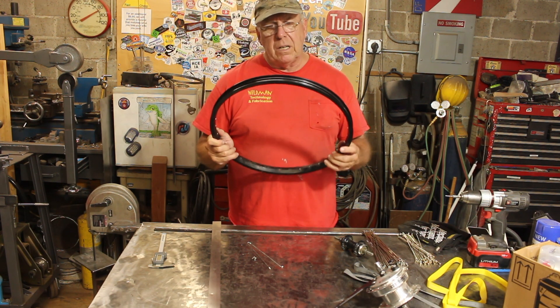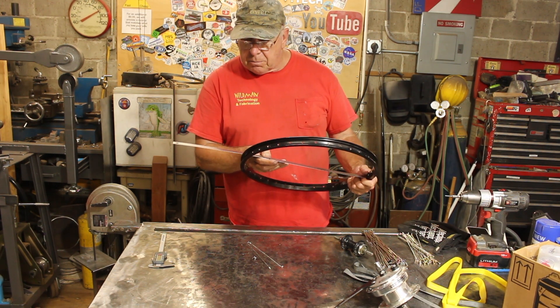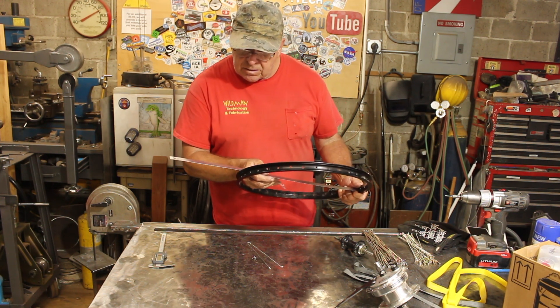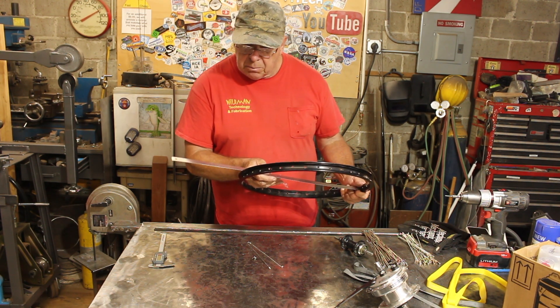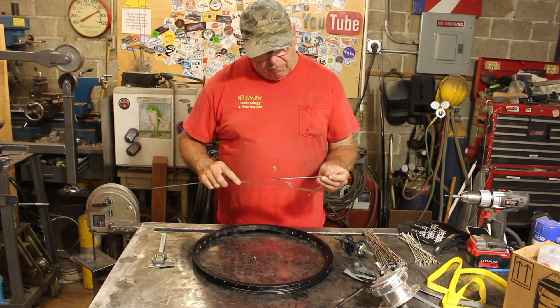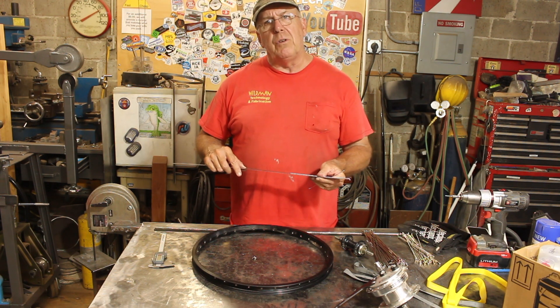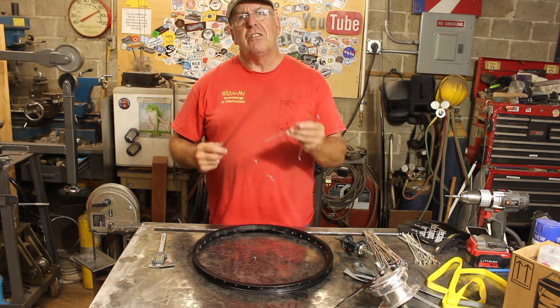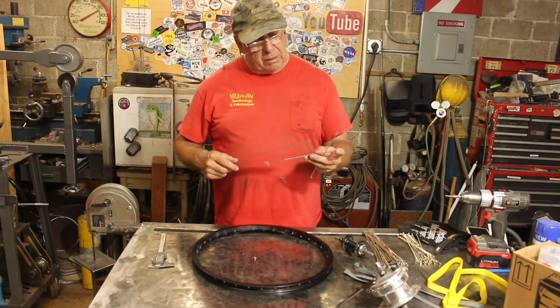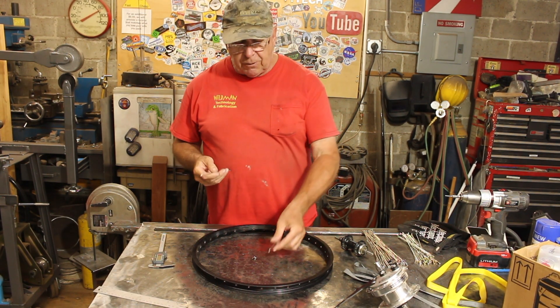One of the measurements we're going to need is called the effective rim diameter. The way you learn that is measure across the rim — this is 388 millimeters. Cut that number in half and that gives us 194. So we're going to need two spokes that are less than 194 millimeters in length. It just so happens the spokes that came out of this wheel are only 185 millimeters, so they'll work just fine.